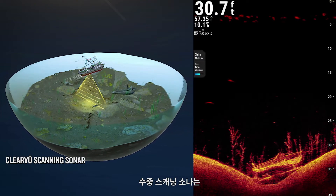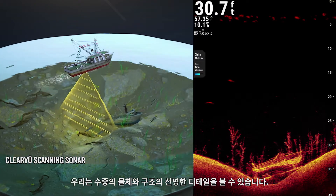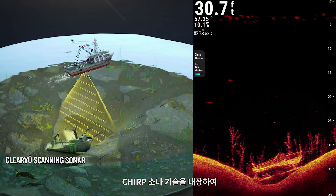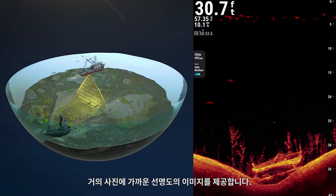Underwater scanning sonar gives you a direct view of what is below your boat. You can see underwater objects and structures in clear detail. Garmin ClearView scanning sonar integrates Chirp sonar technology to provide an image of near-photographic clarity.